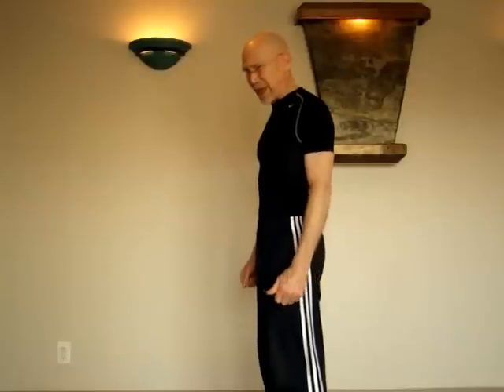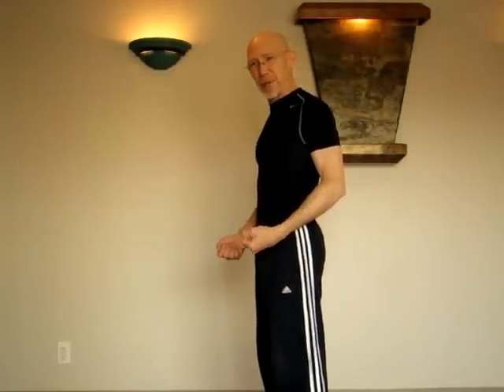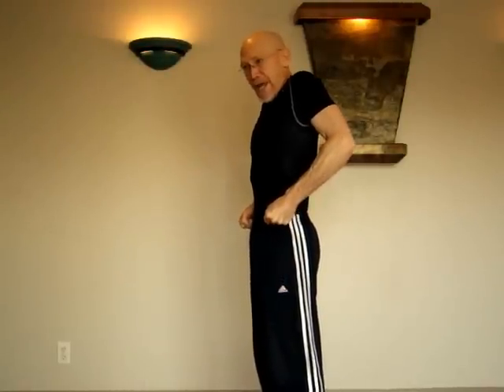Sometimes it's easier to visualize how to do this exercise. The easiest way for most people is to think of it as the same engagement of muscles you would use if you were pulling on a super tight pair of jeans and trying to shrink the waistline to get those jeans up. Envisioning that should help you reproduce the exercise well.